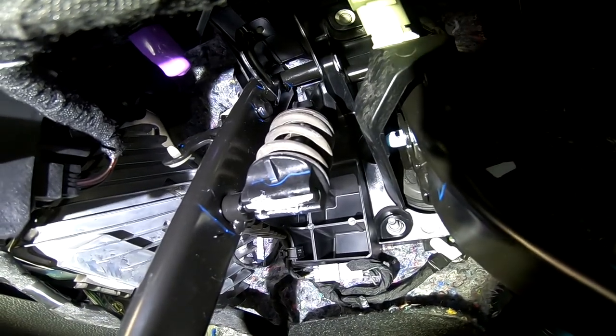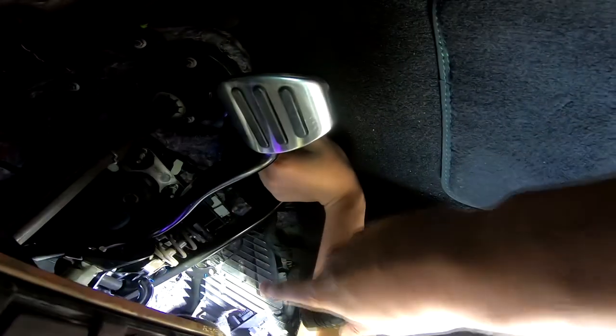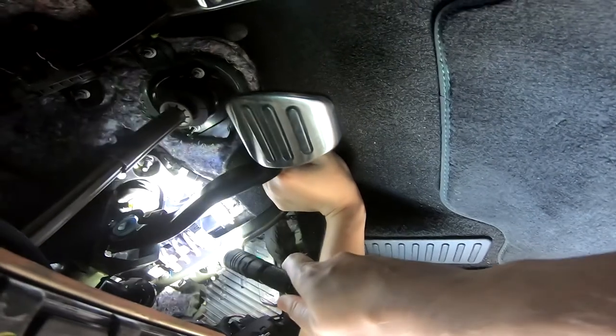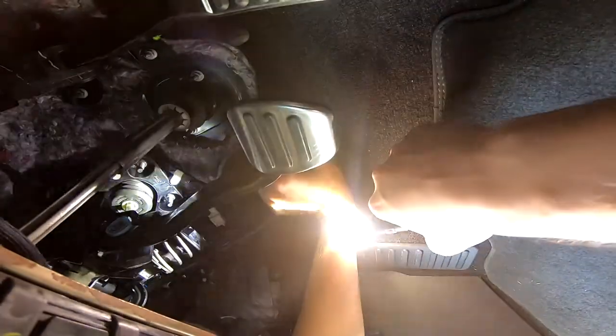I'm using my head mount now. Here's the angle — this is the spring, you can see it with the light. I need to compress this and remove it from the perch. I obviously can't hold the light and press down on the clutch with both hands at the same time.